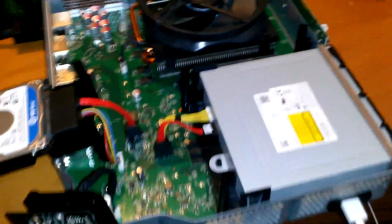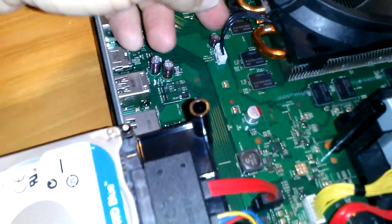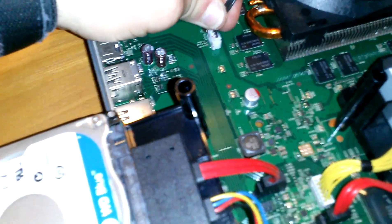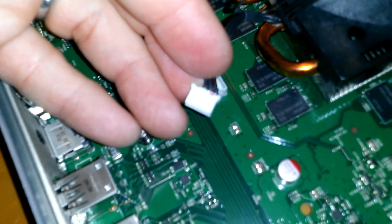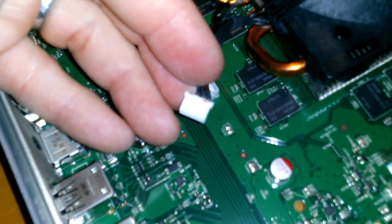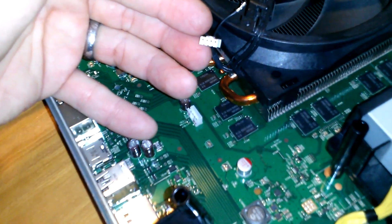Here's the Xbox One's innards in all its glory. There's your Blu-ray drive, your hard drive, your Wi-Fi card, and your lovely case fan. Now, this plug down here is actually the exact same plug that we find inside of the 360 Type S and Type E — the exact same plug.